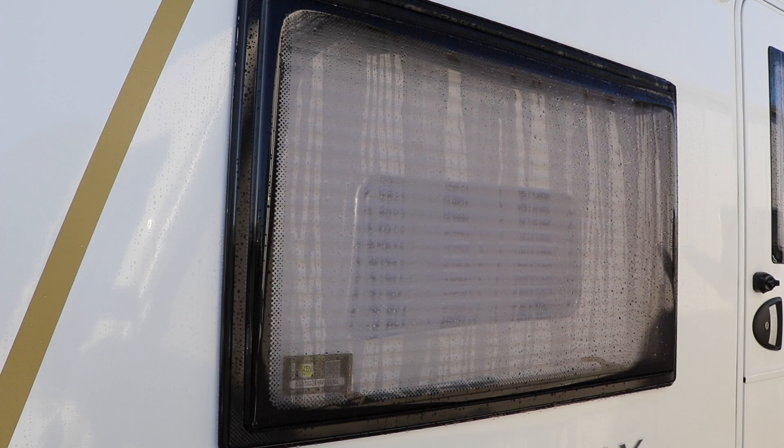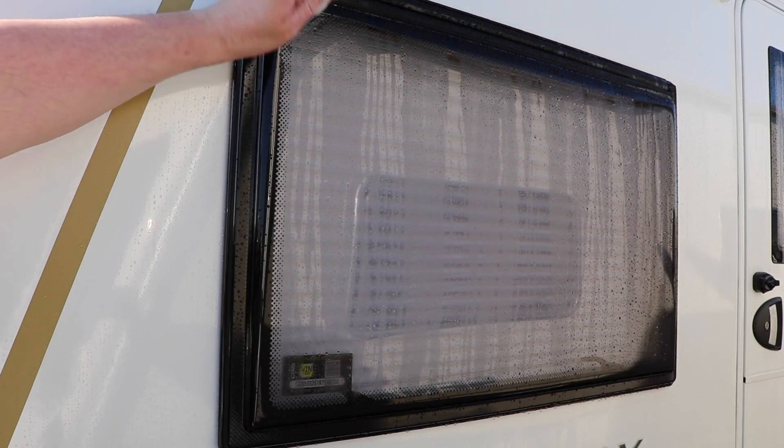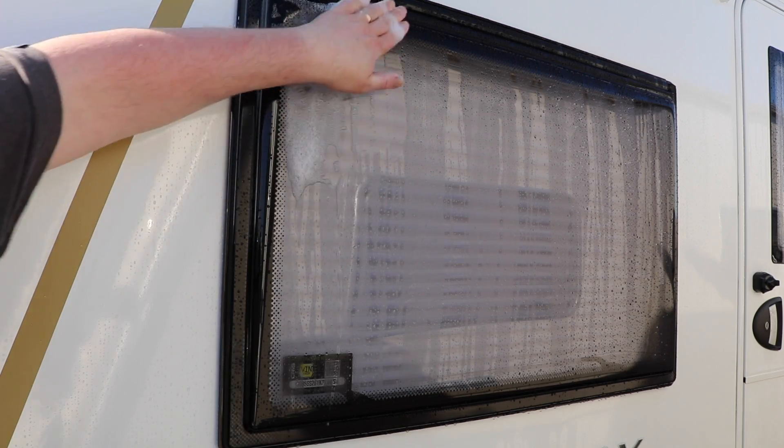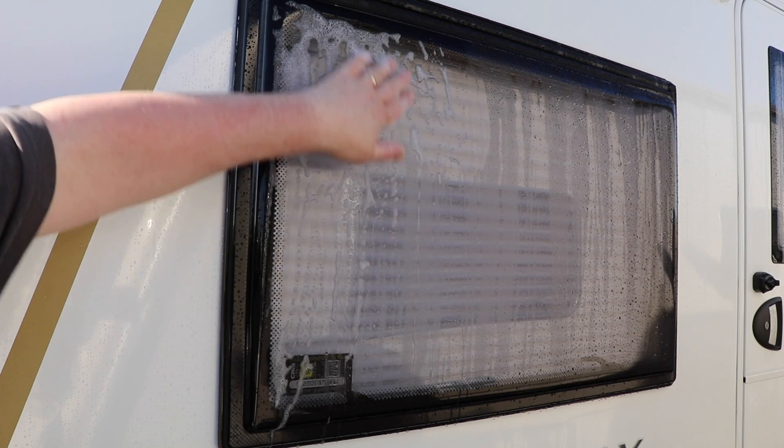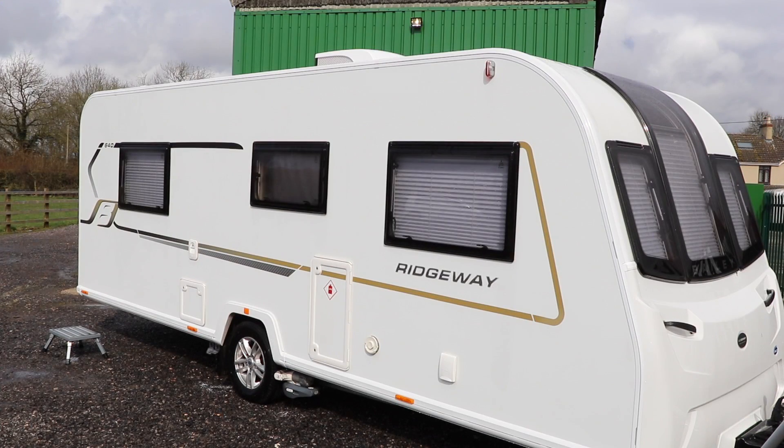Going back to the windows — apply diluted shampoo directly to the window with your fingertips. Using your fingertips will reduce the risk of scratches, and if you do feel any grit on your fingers you can stop immediately. So now we have a clean, wet caravan ready for the next steps.